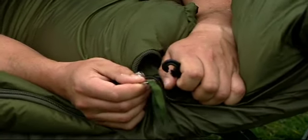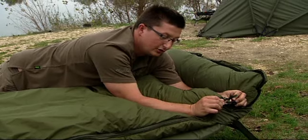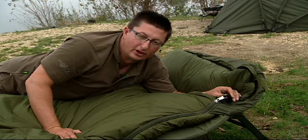It's got a zip on either side so you don't have to keep changing it around on the bed chair. And there's a clip — if you're going to get out the other side, you just do that up so it doesn't keep unzipping on the side you're not going to get out of. Loads of features — perfect for the angler that's going to fish 365 days a year.